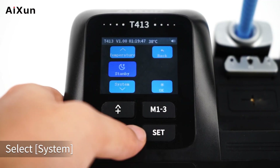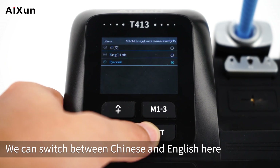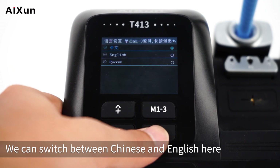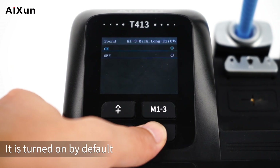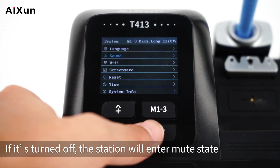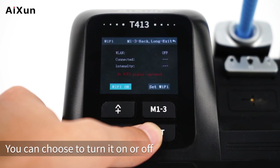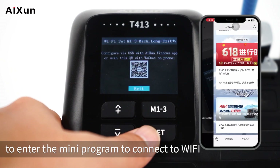Select System in the settings. The first option is Language — you can switch between Chinese and English. The second option is Sound, which is on by default; turning it off puts the station in Mute State. The third option is Wi-Fi, which can be turned on or off. To connect via mobile, scan the QR code on WeChat to open the mini program, select Device Info, then AISIN Assistant, choose the Wi-Fi network, find the corresponding serial number, and connect.